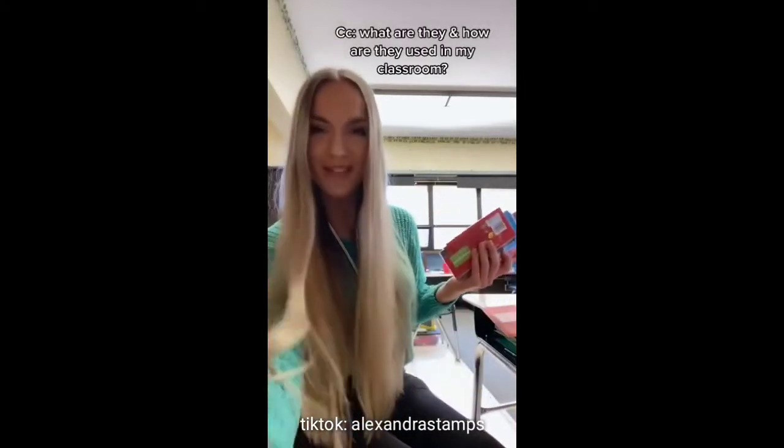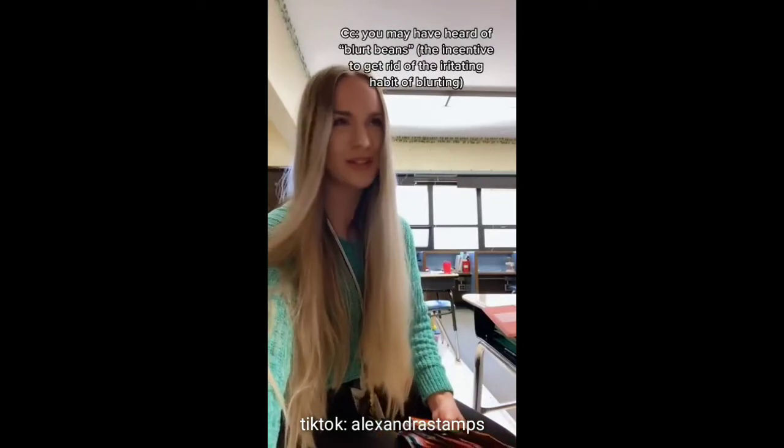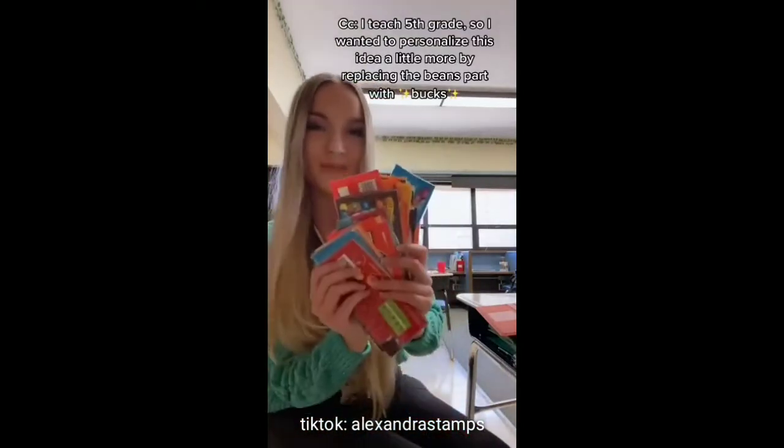Blurt Bucks — what are they and how are they used in my classroom? You may have heard of Blurt Beans, the incentive to get rid of the irritating habit of blurting. Well, this is pretty similar to that. I teach fifth grade, so I wanted to personalize this idea a little more by replacing the beans part with bucks.